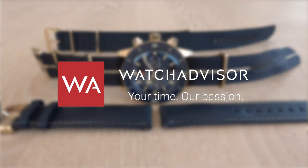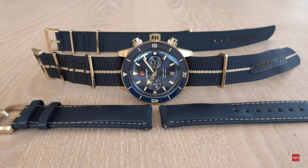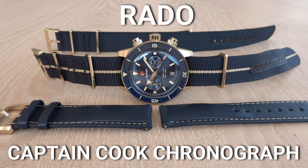Welcome or welcome back to WatchAdvisor on YouTube, it's Alexander speaking, your host. On your screen you see the Rado Captain Cook Chronograph in a brushed bronze case, and what you see on your screen is what you get when you buy the watch.